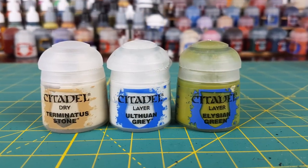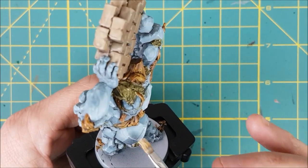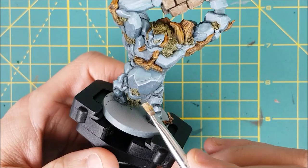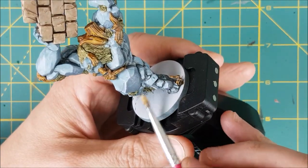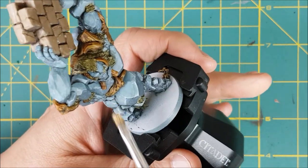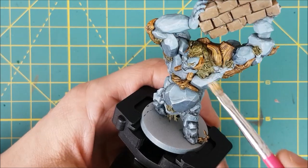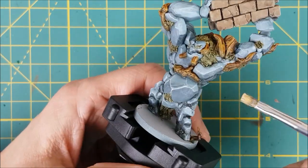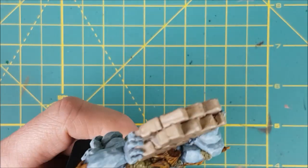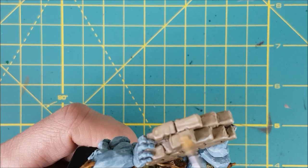After giving that plenty of time to dry, I'm going to do some highlights entirely with dry brushing. For the rocks, I'm applying a layer of Ulthuan Grey using a small, flat-tipped brush that's really old and frayed. I'm being very selective with these highlights — only brushing over the raised edges. For the brick wall, I'm using Terminatus Stone, although if you don't have this you could use something like Screaming Skull.